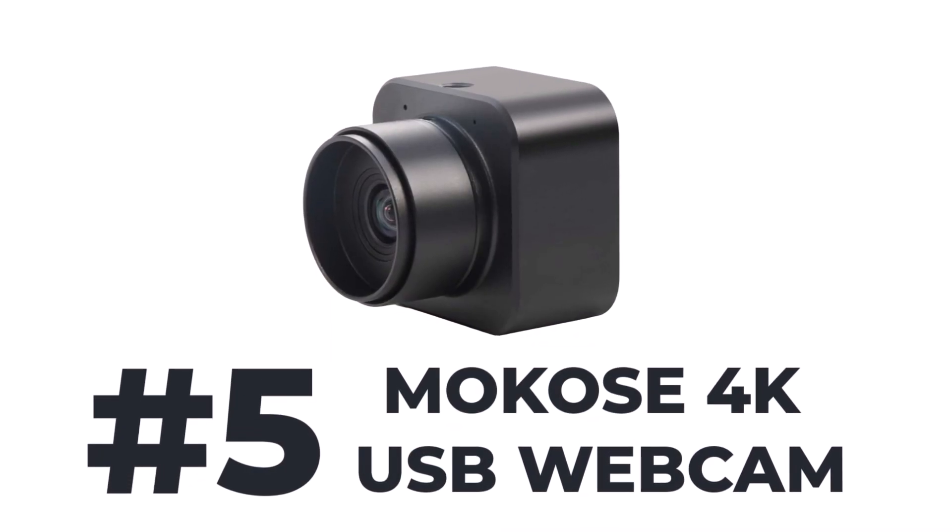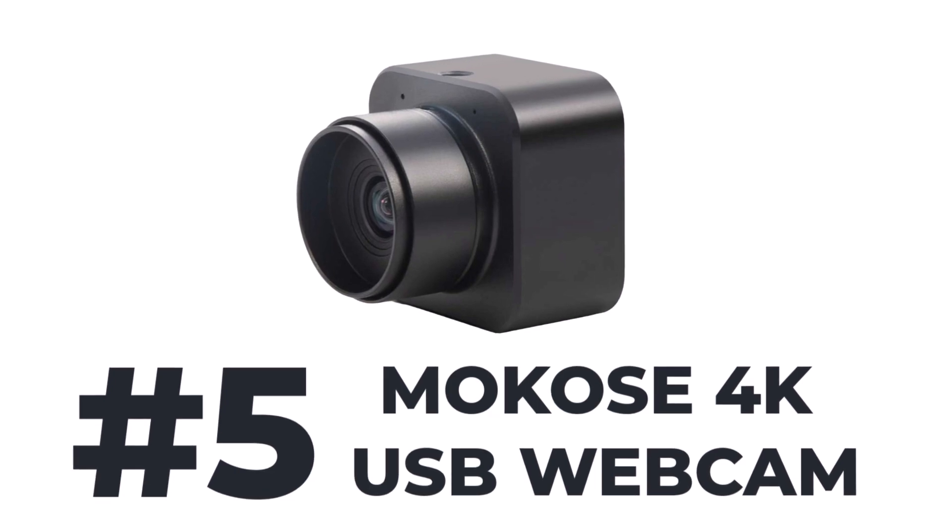So the first terrible microphone is the Makose webcam, which I love the image of. It's a great 4K webcam, about $85 or so on Amazon, but its microphone is horrific. So let's have a listen to that and see what it sounds like originally, and then we'll come back and try to run that through Adobe Podcast.